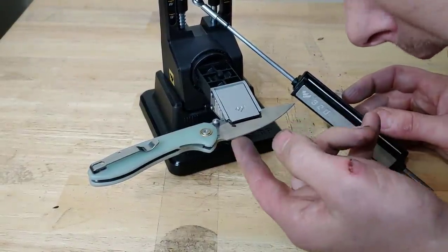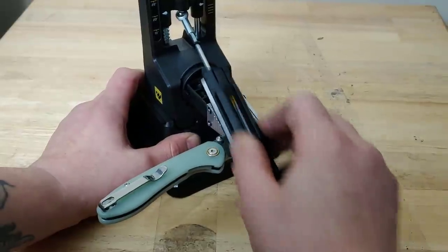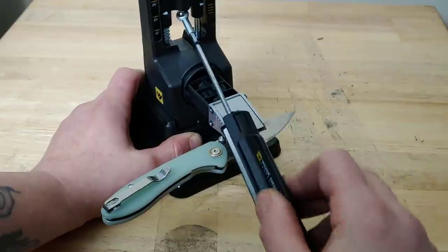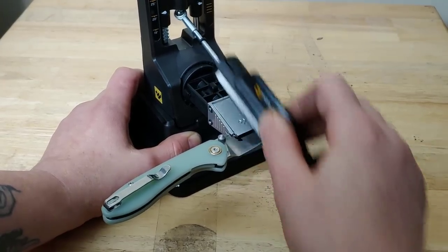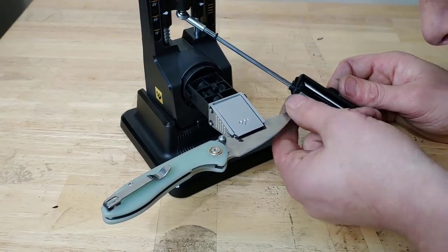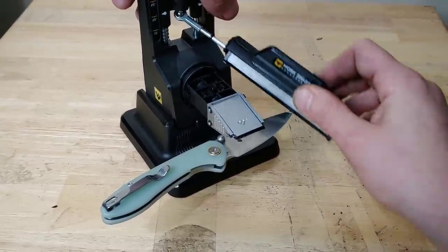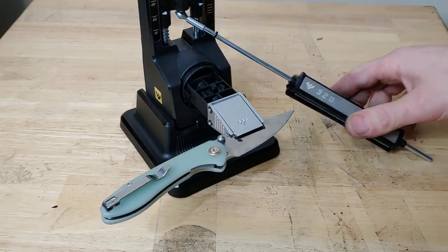We do have a burr all the way up and down, but I do need to get the heel just a little bit better. Very nice — let's get the tip just a tiny bit more. All right, let's flip to the 600.